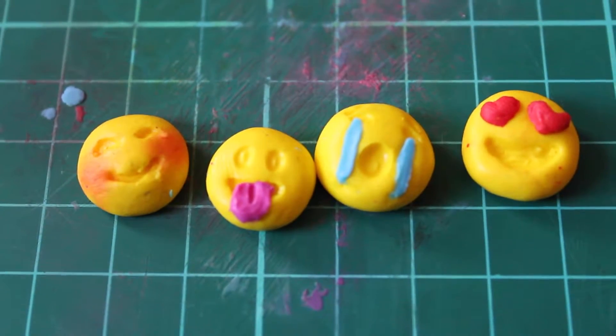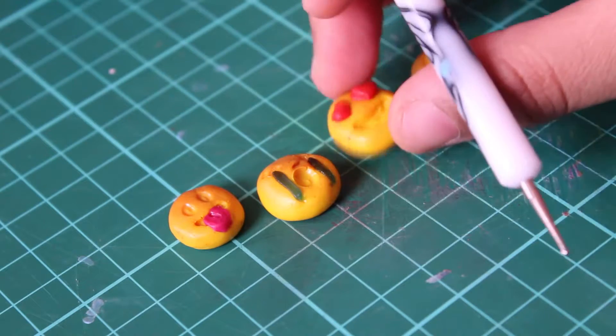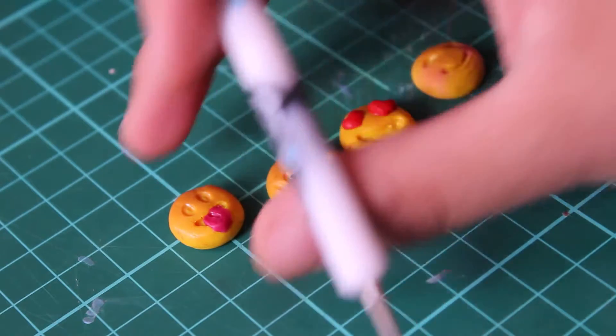Now that I've made my emojis, I'm just going to bake them according to package directions. After they're out of the oven they should be nice and hard and much easier to work with.